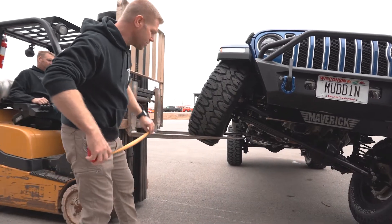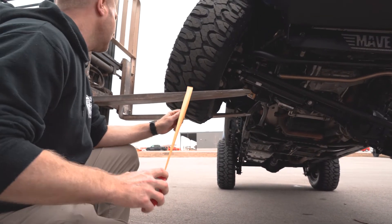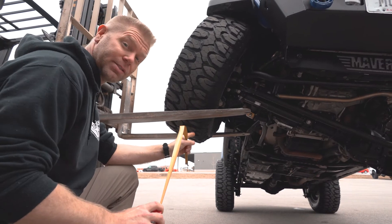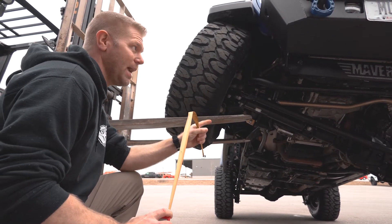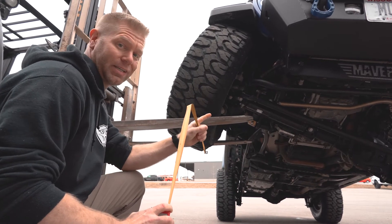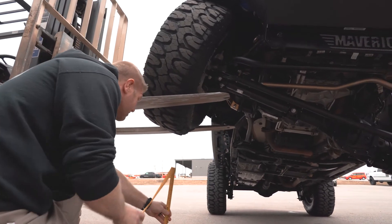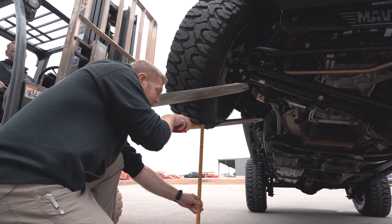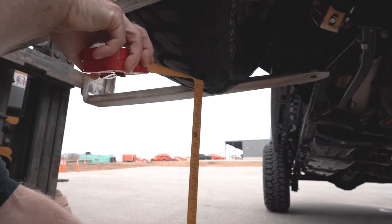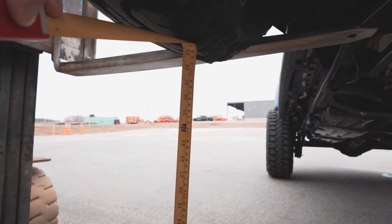With Jill's 2019 JLU running a two and a half inch Metal Cloak suspension with longer travel shocks, the sway bar in the rear is still connected, however she does have quick disconnects up front for the sway bar, which are disconnected. Now we're going to see how well it flexes. We're at just 29 and a quarter inches — just over 29 inches — which is pretty impressive.